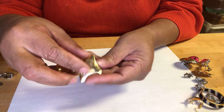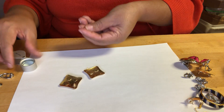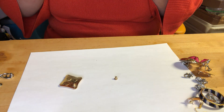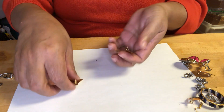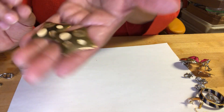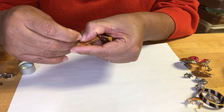Enamel gold-tone earrings — beautiful sand tones.